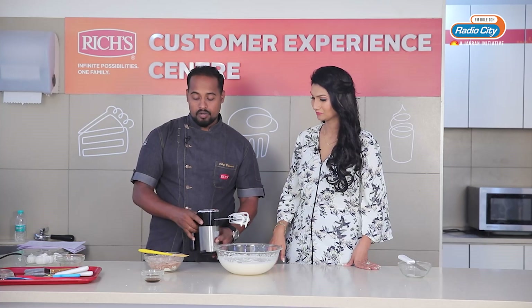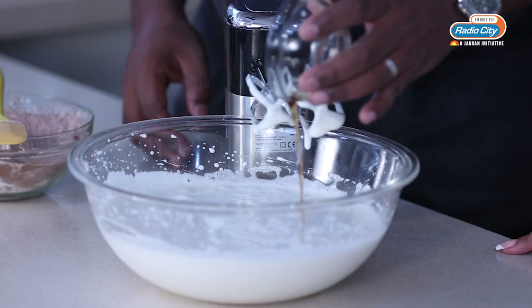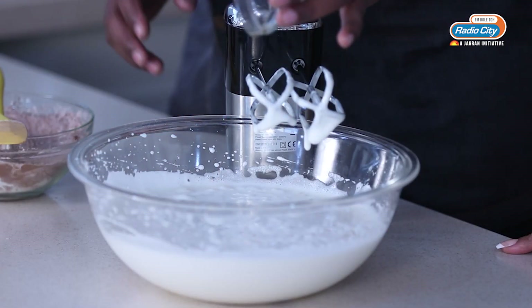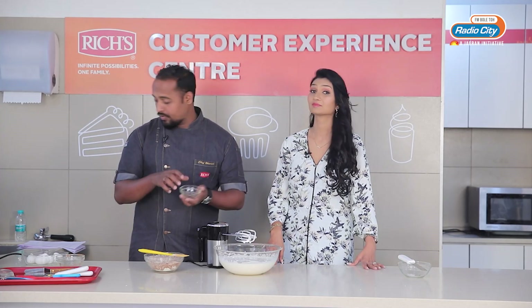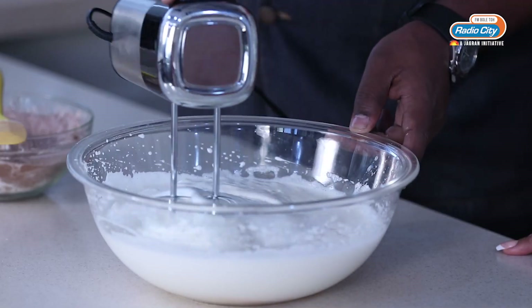What I will do is mix in the vanilla essence. You can actually use any essence in this — you can use chocolate or rum essence also if you want to. I will just give it a quick mix.